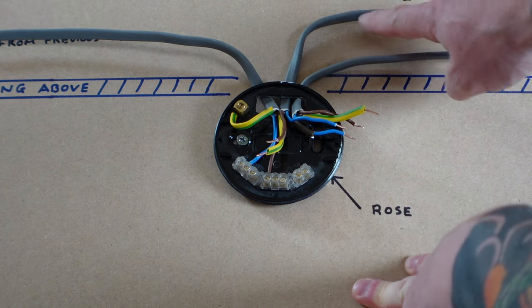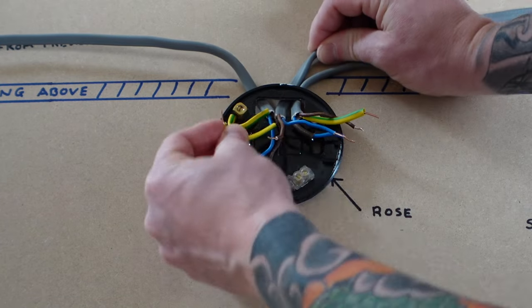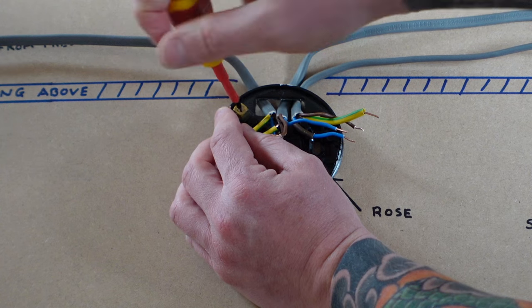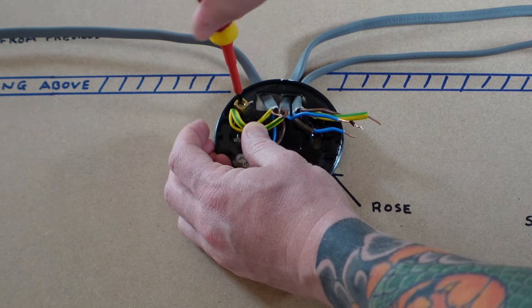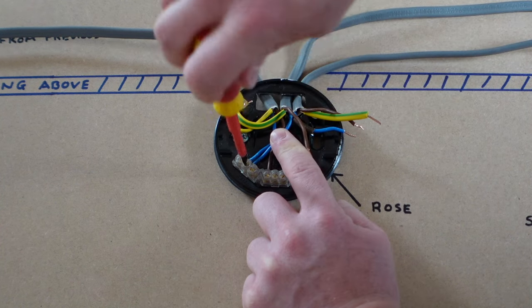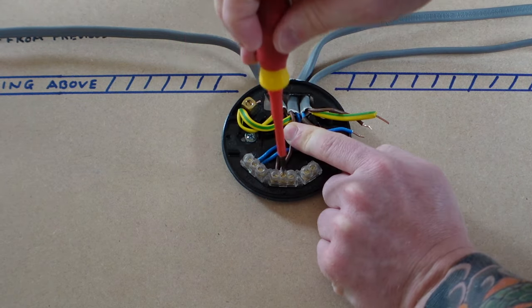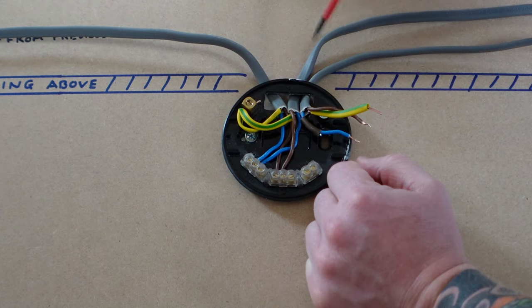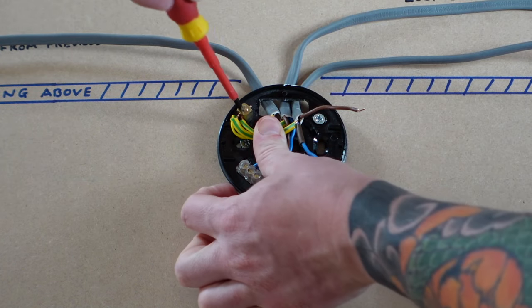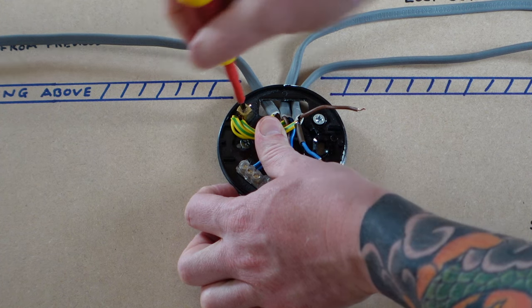Next we have the wire going to the next room — the loop-out, to carry on the lighting circuit. Again, get the earth in place and attach it into the earth terminal. Put the neutral wire into the neutral terminal, and the live wire goes into the live loop. Now for the switch wire going down to the switch: get the earth wire in and do up that earth terminal nice and tight.